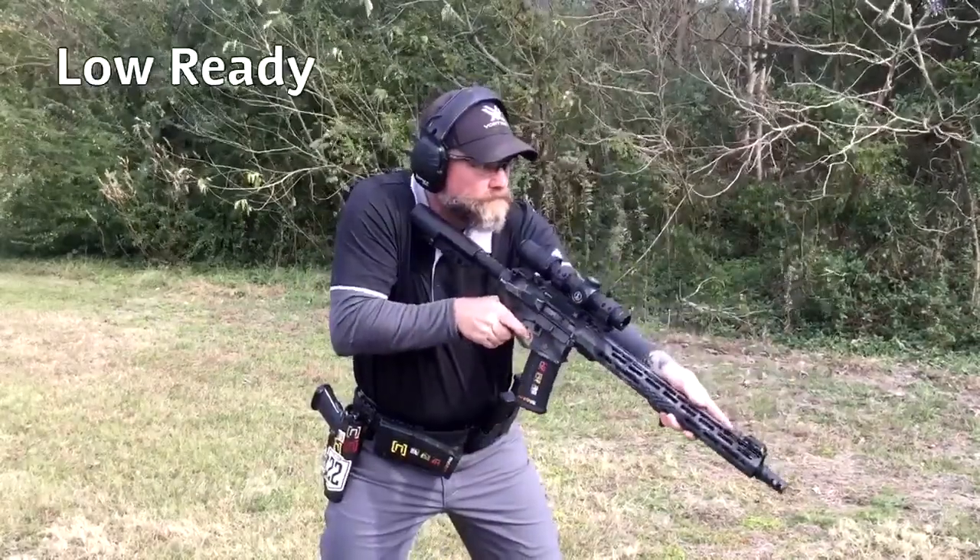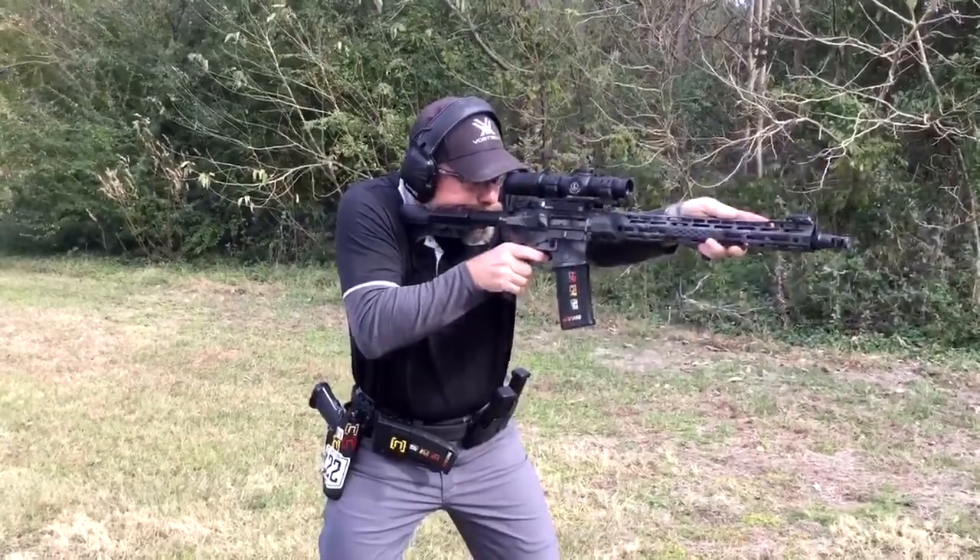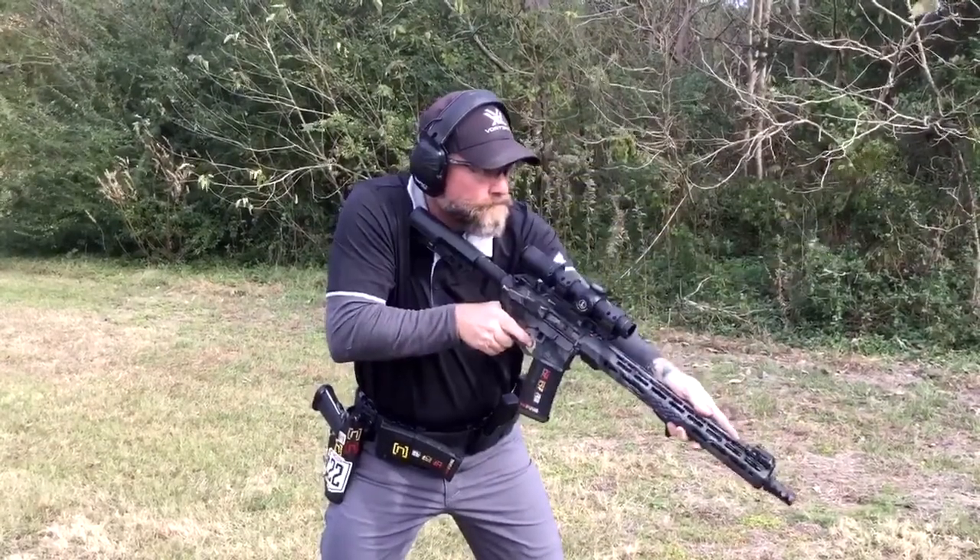The low ready could be a mandated or optional start position depending on the rules. Having the weapon already shouldered allows very fast first-round engagements and you have a very good field of view over the top of your rifle.